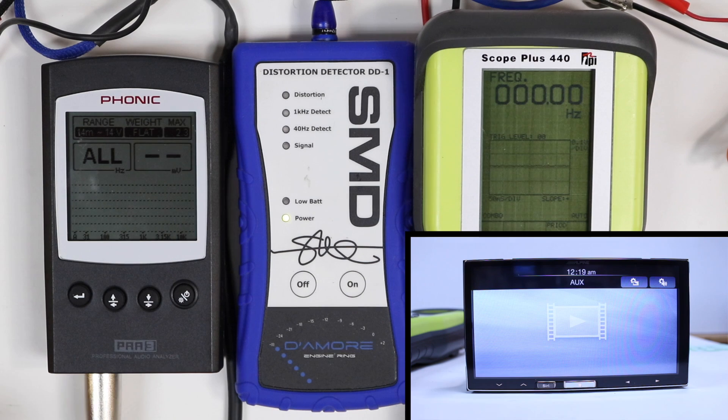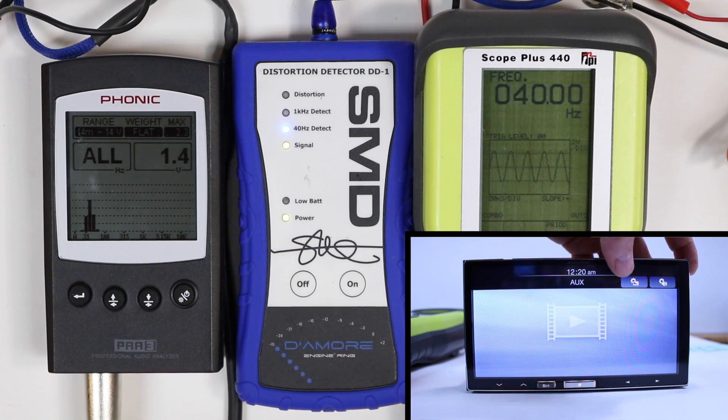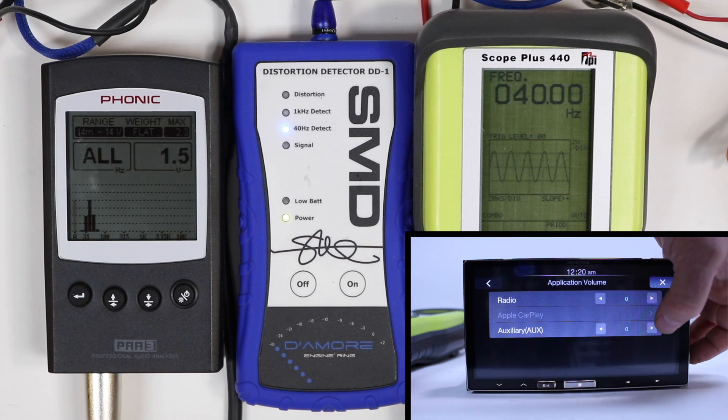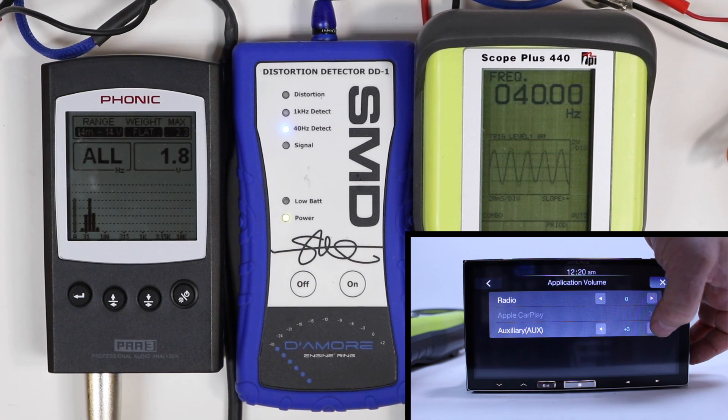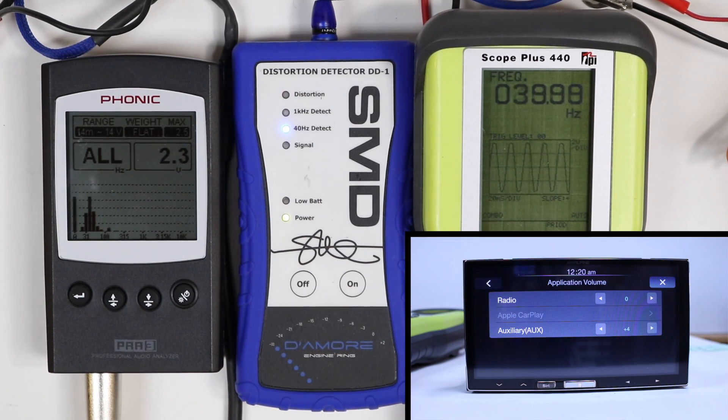Auxiliary input, RCA, 40 hertz — 1.4, we'll call it 1.5 volts output. Let's go into settings, application volume, auxiliary, and start turning it up. At +4, we get up to 2.3 volt output.